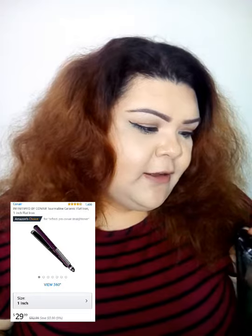Today I'm going to be showing you how I go from this to how I straighten my hair. There's just a couple of tools I use. This is one of them — it's a Conair Infinity Pro hair straightener. I've had it for many, many years but it does the job. It works better than expensive brand ones. I believe it was like $20 at Walmart.